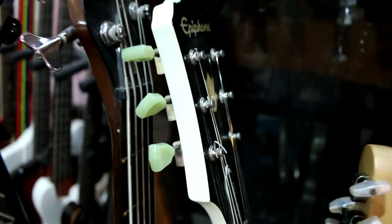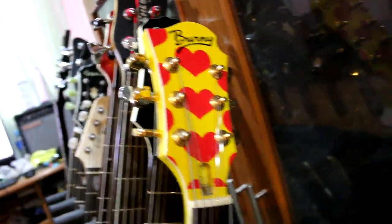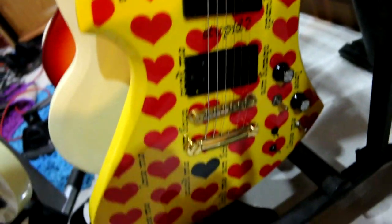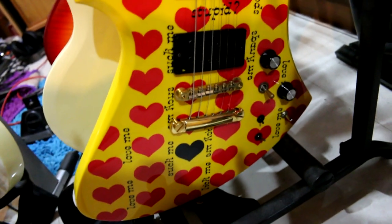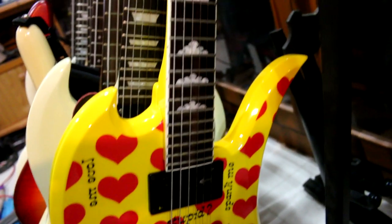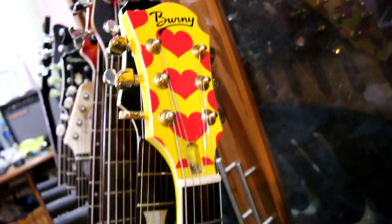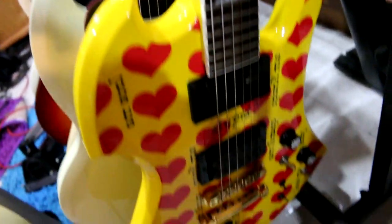This is the first one. The second one is this — the Burny Signature. It's a Pro. I feel like I don't have a Pro in Thailand. I like it. It's really nice.